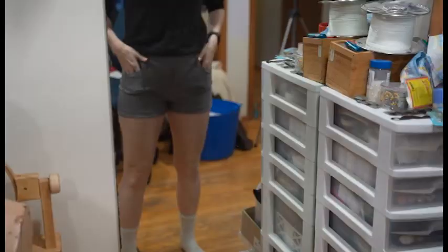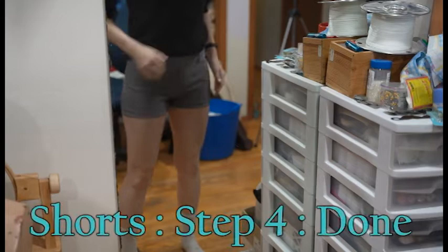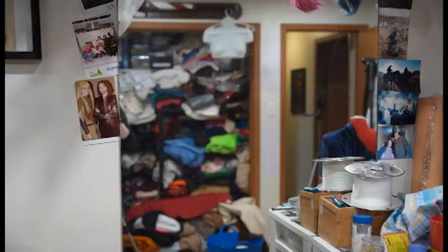I also made sure to clip all my threads as I finished each seam. Once it was done, I tried the shorts on again and made sure that they were the right length.